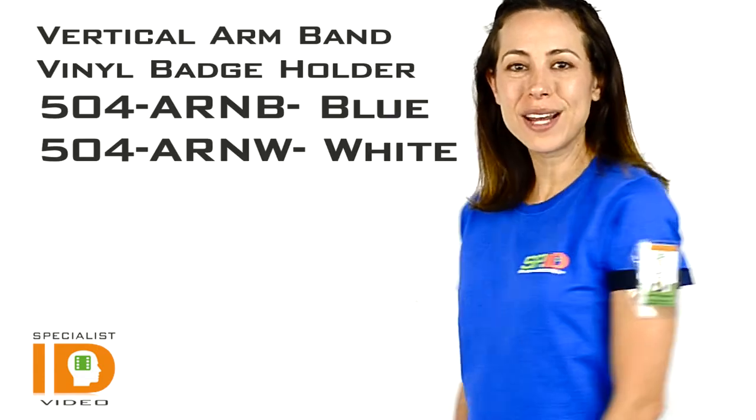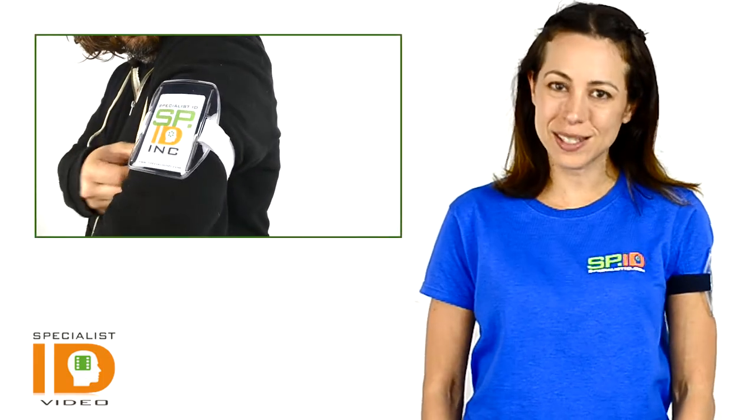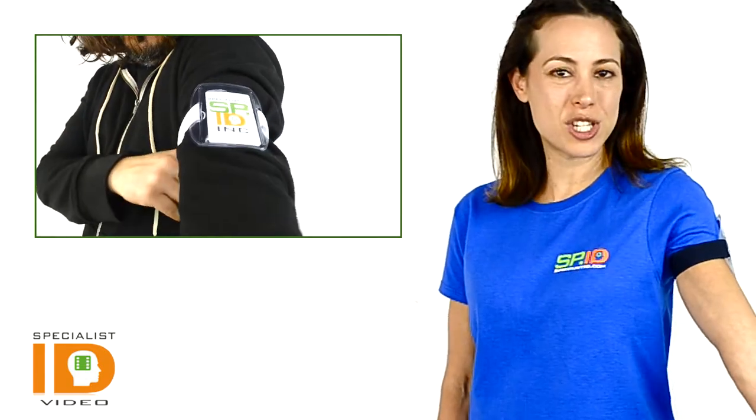It has that clear vinyl, so there's clear visibility, as well as protecting the card from outdoor elements such as moisture or dust. And it has a Velcro strap to adjust it accordingly, and one size fits all.